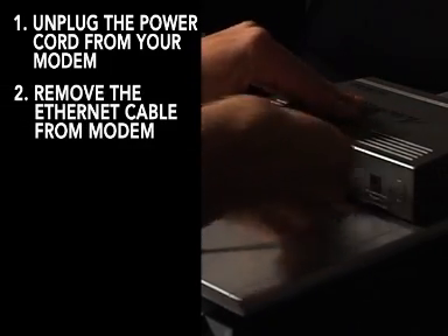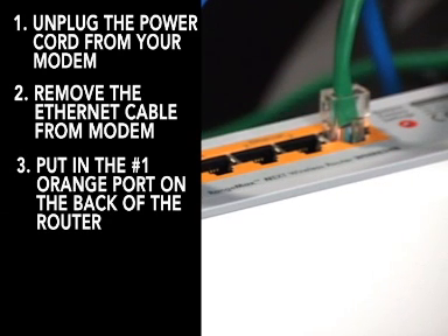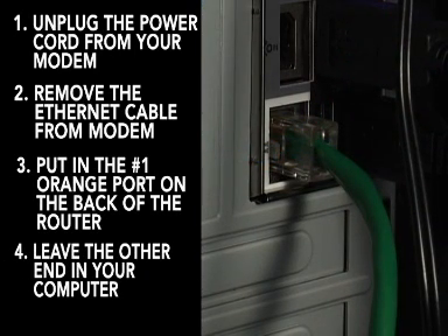Then pull the existing ethernet cable out from your modem and plug it into port number one of the orange ethernet ports on the back of your router. You should leave the other end of the ethernet cord plugged into the back of your computer.